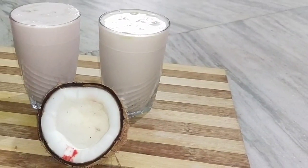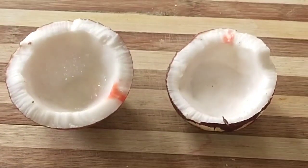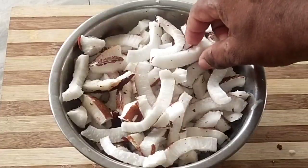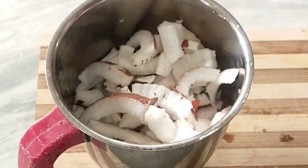we are making a Summer Special Coconut Milkshake. It is very easy to do with fresh ingredients. We start by mixing them into a fine paste.